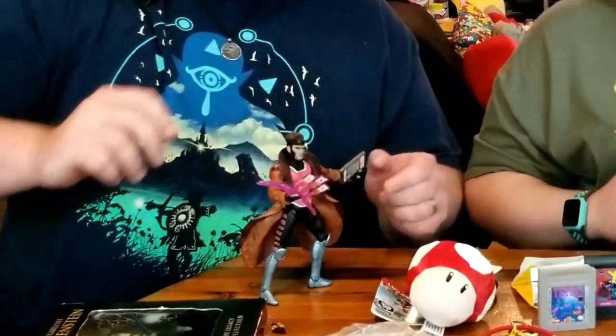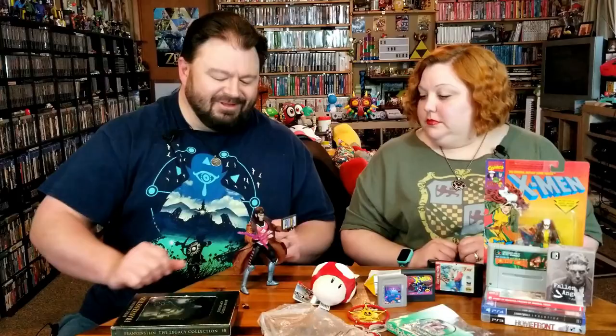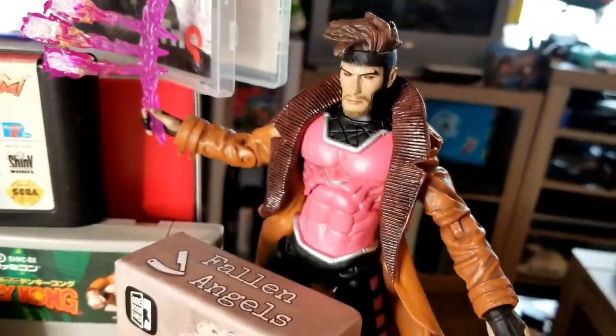Would you hurry up? I have a Switch game to go play. Bye, nerdlings. Bye.